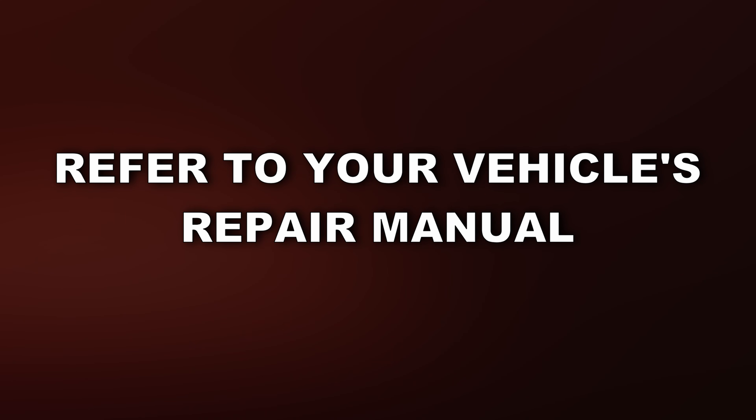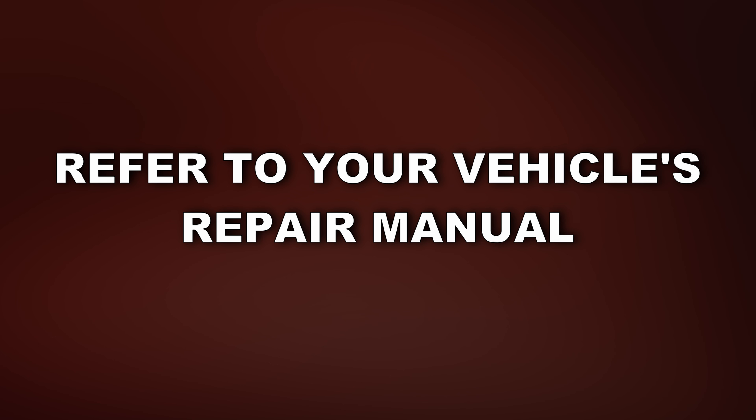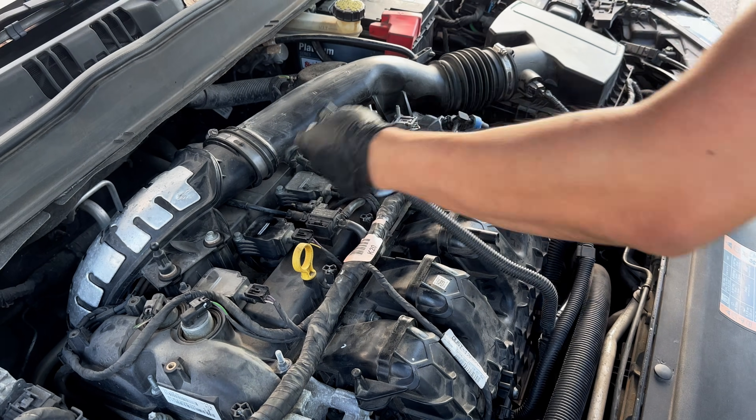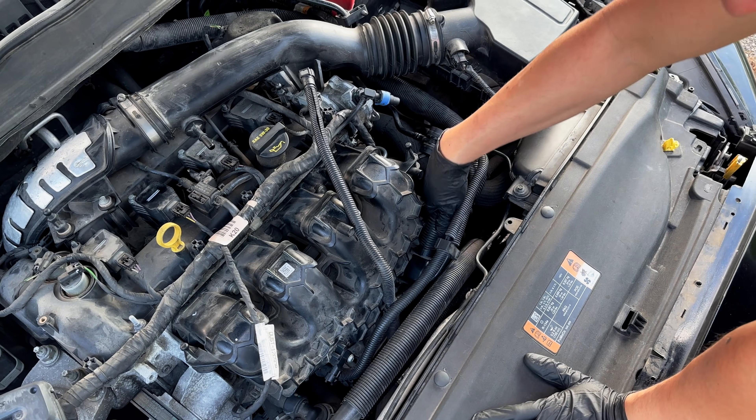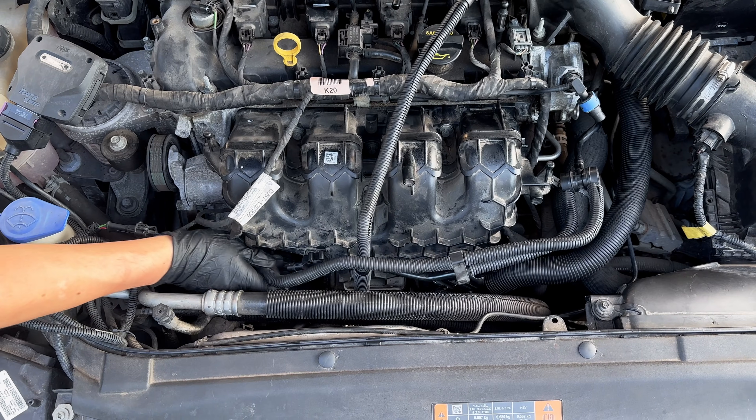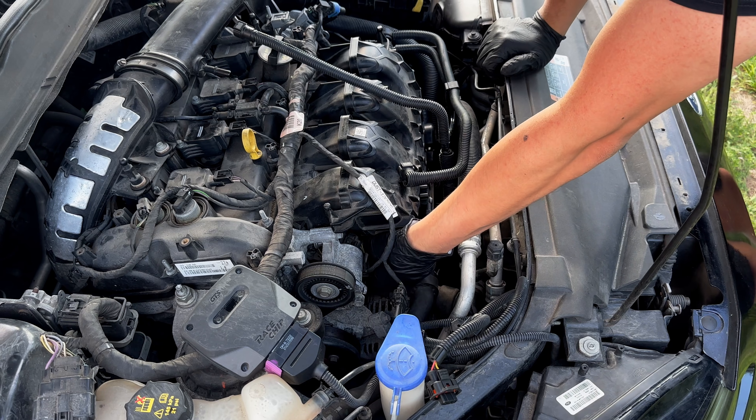If you're unsure where the throttle body is located, you can refer to your vehicle's repair manual — I'll leave it in the description below. In my case, to access the throttle body, I have to take off the intake manifold. First, I want to make sure to disconnect the quick release couplings and any electrical connectors that are in the way of the intake manifold.